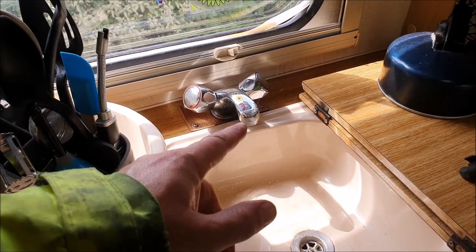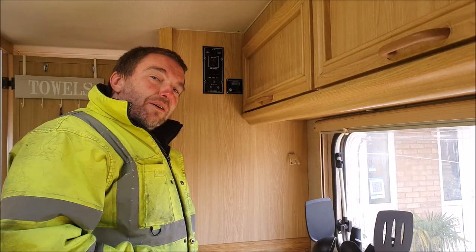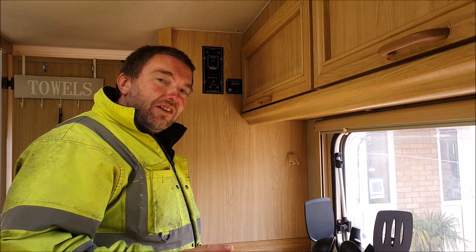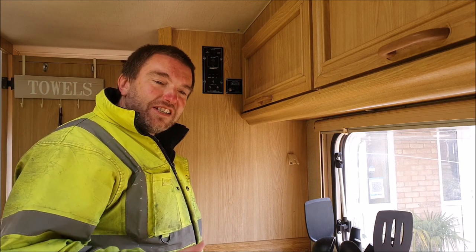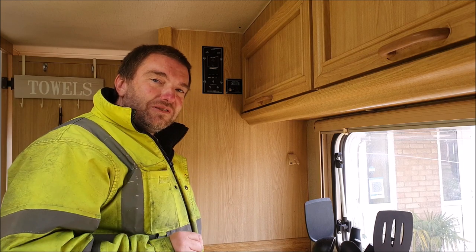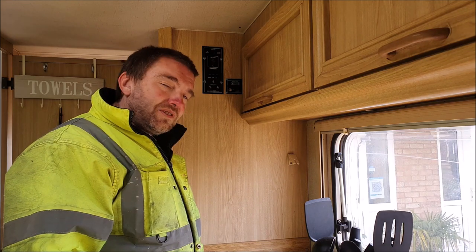I'll have left these taps open when I drained the van down after we last used it, so the first thing to do is to close the taps off. I tend to fill the tank before we leave on our journey. A lot of people won't do that because they'll say that's added weight, you're wasting fuel, and you risk the van being overloaded. So yeah, you do need to make sure you're not overloading your van by traveling with full tanks, and you will use a bit of extra fuel.